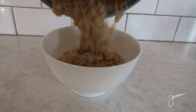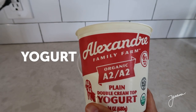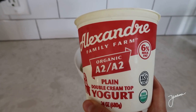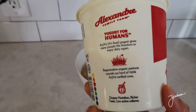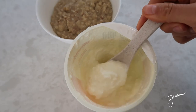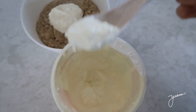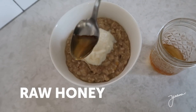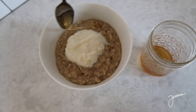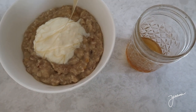The oatmeal is ready. Now I'm gonna add two tablespoons of yogurt — this is just plain whole milk yogurt. I like this farm because all of their cows are grass-fed and it tastes really good. And finally, a little bit of raw honey. It's ready.